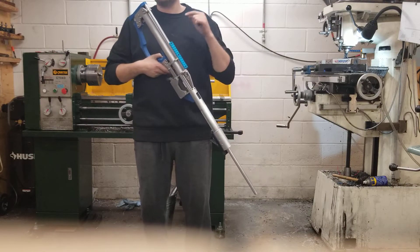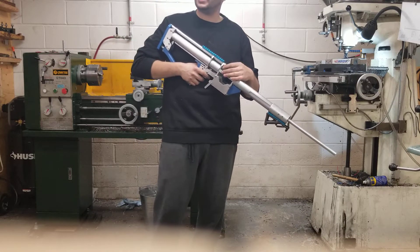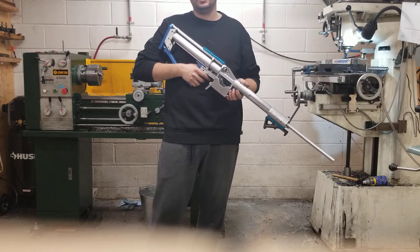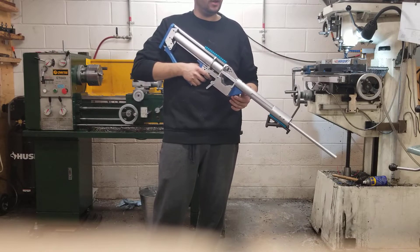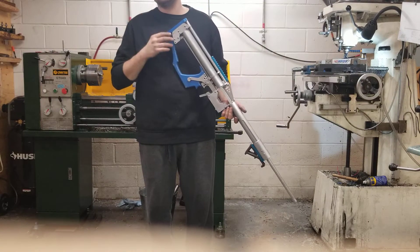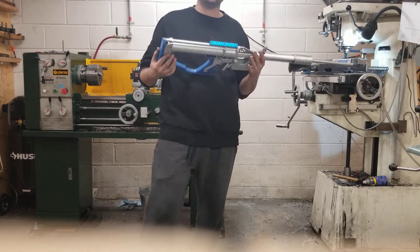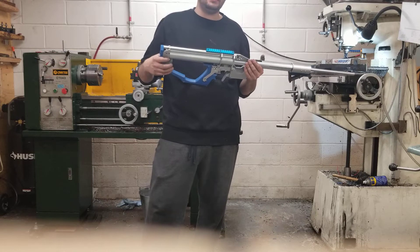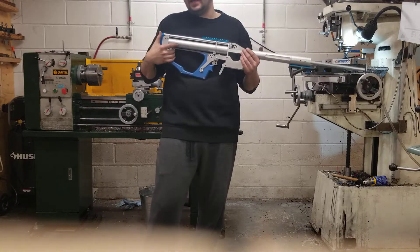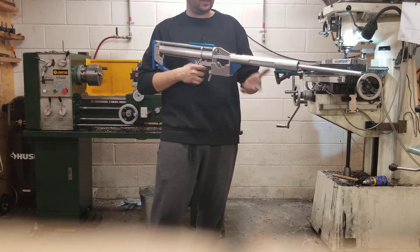The files aren't really suitable for plasma unless you have extremely fine-cut consumables. I tried one out of steel on a plasma table and it was scrap — the holes are way too small and it makes a mess. Water jet or laser is the way to go; don't bother with plasma.